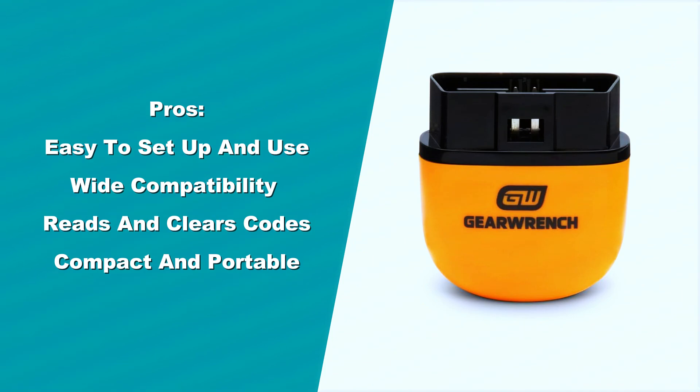Pros: easy to set up and use, wide compatibility with cars and devices, reads and clears codes, displays live data, and is compact and portable.